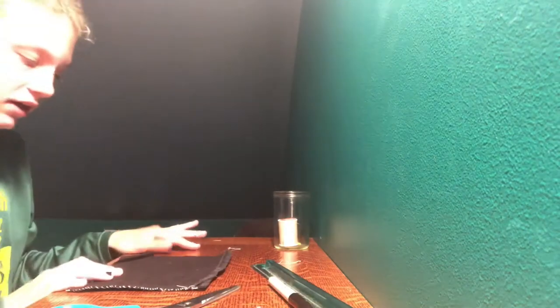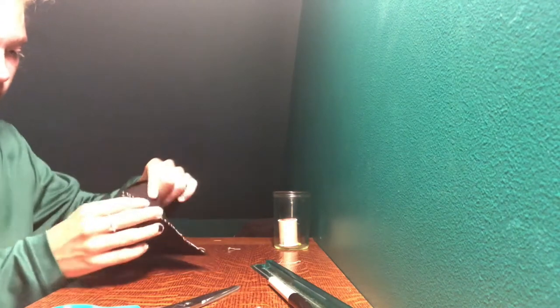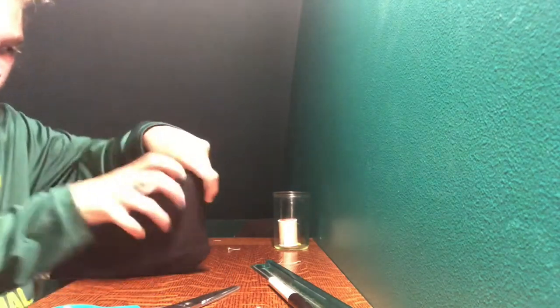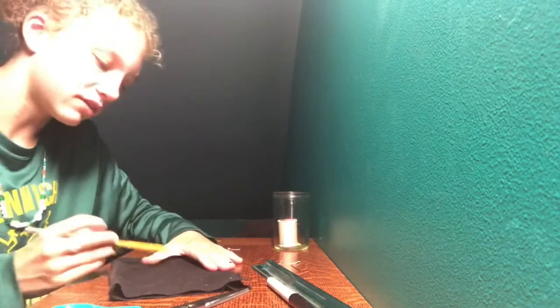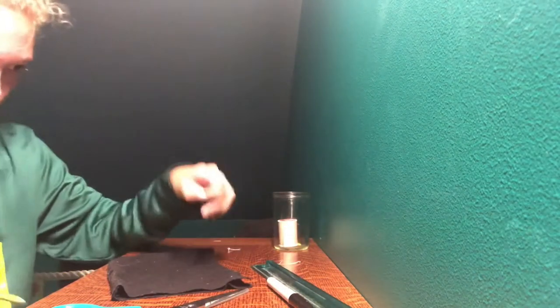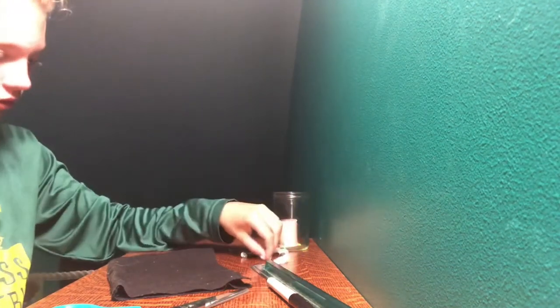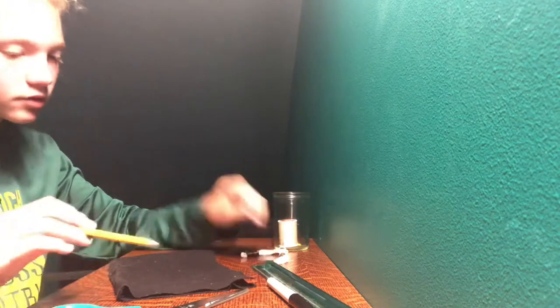If you want to do a design on it, which I am going to do, you're going to want to flip it inside out so the stitches you just made are on the inside. Whatever side you want to be the front — it doesn't really matter — you're going to draw out your design. Spread out your letters and you're going to take some embroidery thread and do a regular backstitch over the letters that you have created.